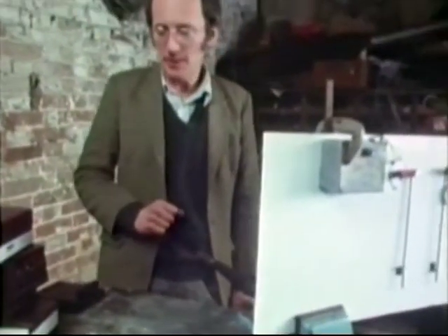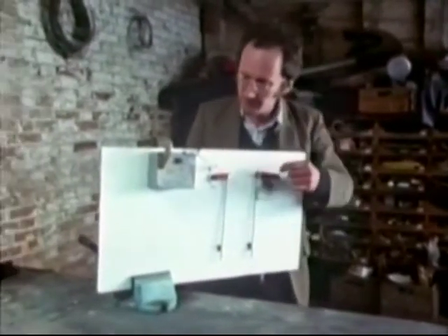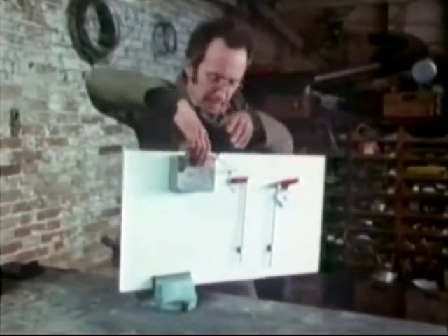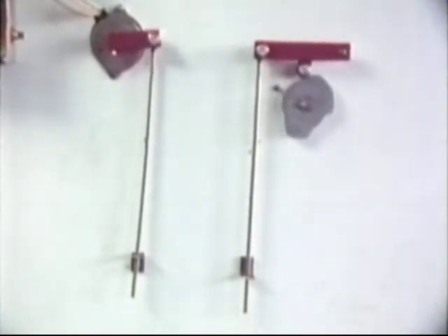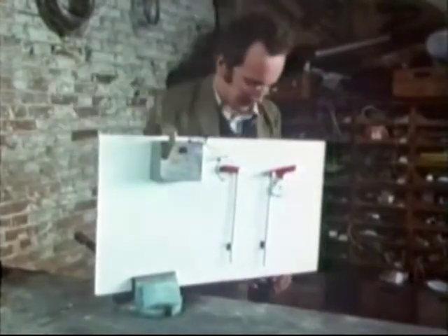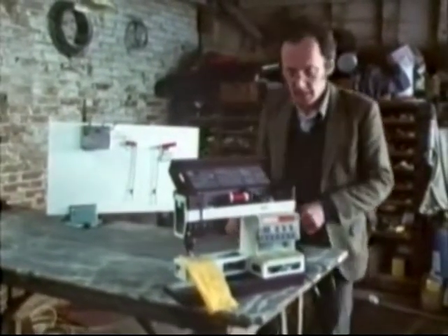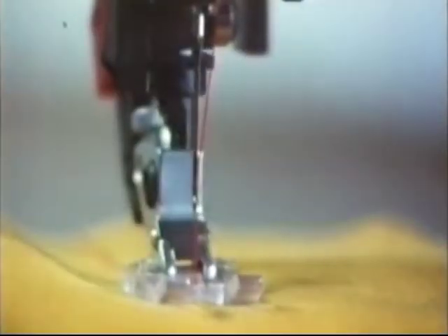This is one of the latest electronic machines. The idea behind it is really quite simple. Instead of using cams to vary the needle and the cloth movement, it uses devices called stepper motors. Each pulse of electricity I send it makes it go round one step, and I can use it to move a lever in just the same way as a cam. By programming a microprocessor to produce a rapid sequence of pulses to control the stepper motor, the movements of the needle can be very accurately controlled. The stepper motor is fixed to a cog which moves the needle in small steps.